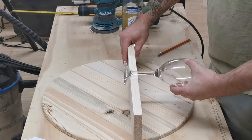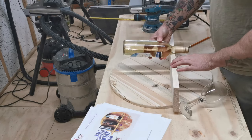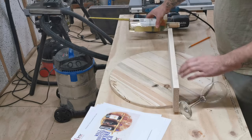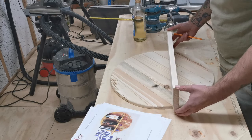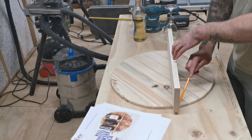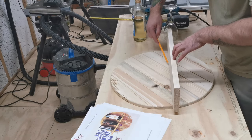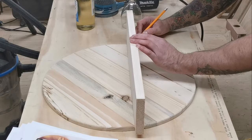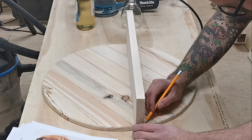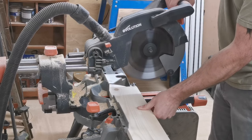I then begin the process of measuring up where I'm going to put in the glasses and the wine bottles. At this stage you don't need to worry about the measurements too much because the free plans have all the measurements for you — though you might also want to adjust slightly for your own wine glasses if you've got bigger glasses or use larger bottles, as I've adjusted mine slightly because the bottom of my glasses are quite wide.